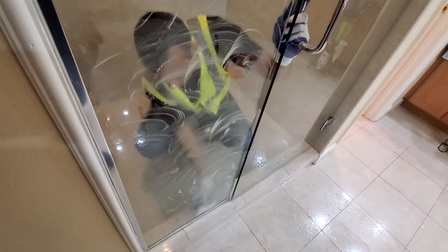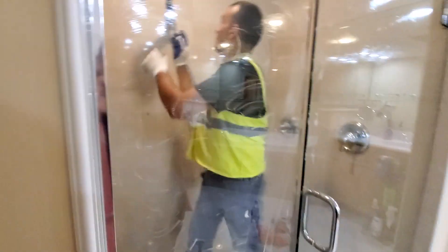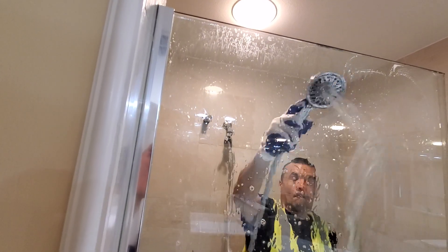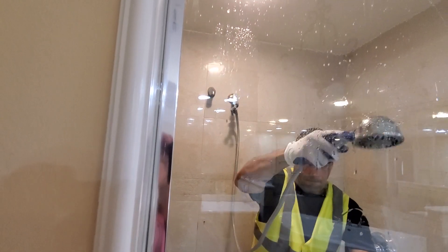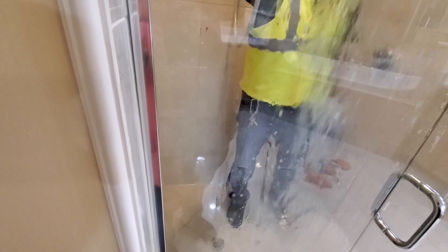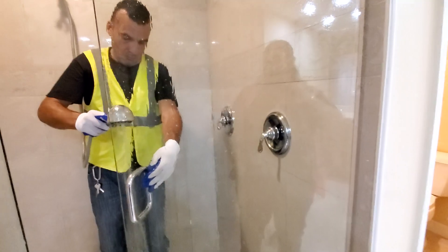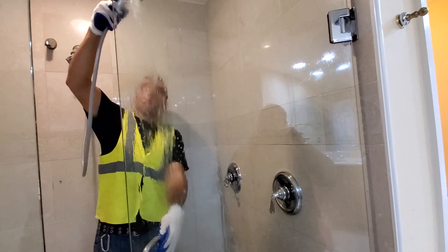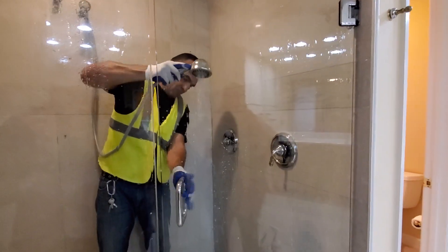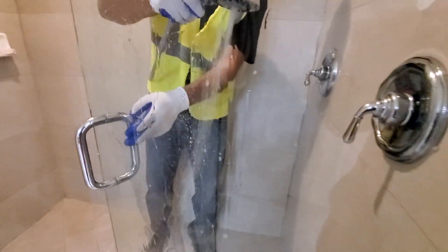After you scrub, let the product sit a little bit, then take the hose and rinse it. Do you see all the water falling? That's the trick — you have to make your glass so that the water doesn't stick. The water in Florida has a lot of TDS density, high density of mineral deposits like calcium, so the water needs to fall off easily and not attach to the surface.